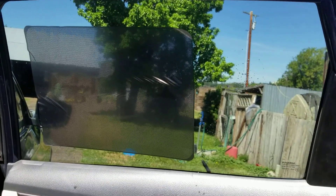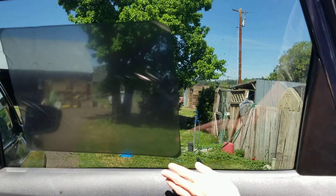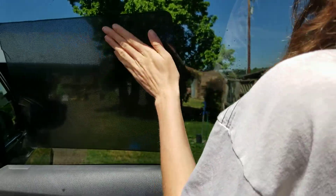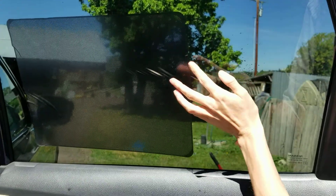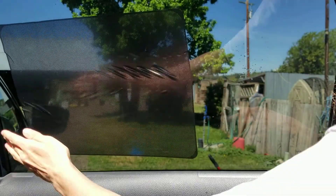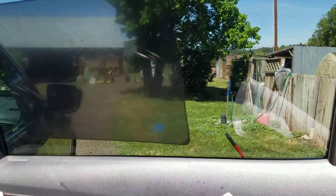It clings really tight to the window so you can actually roll the window up and down without it falling off, which is great if you've got it in the baby seat area the way we are. It does say to use a credit card to squeegee it.